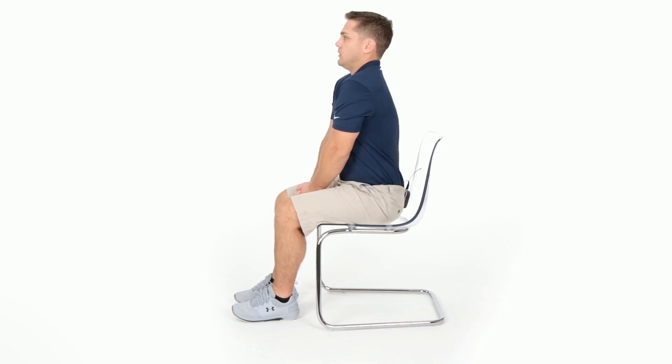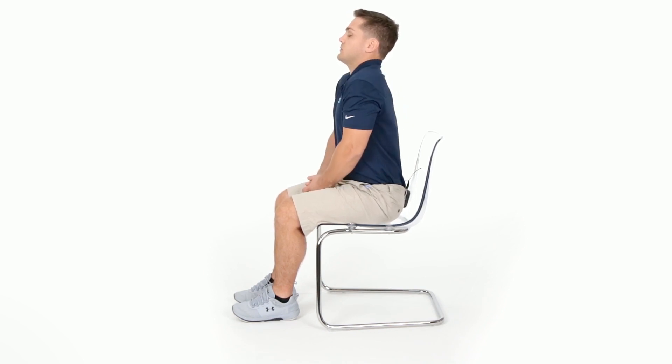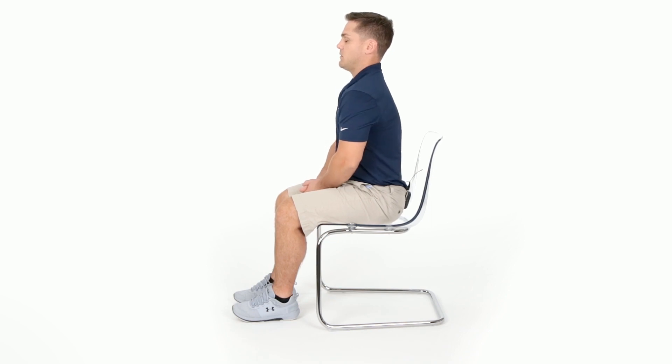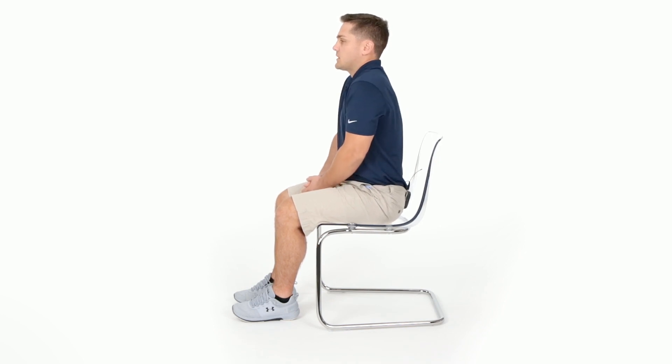Shoulder rolls are performed while sitting at the edge of the chair with your feet fully supported. Imagine bringing your shoulders up towards your ears, rolling them forward and then coming back and around, as if you were trying to draw circles with your shoulders. Complete this exercise for 10 reps and then eventually completing 20 total. After 20, go the opposite direction. These exercises are designed to engage the muscles of your shoulder and the upper part of your back.